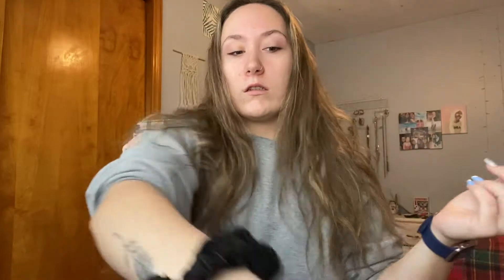After my skincare routine, I take my hair down because I don't need it out of my face anymore. I brush through it so I can start doing my hair. After I brushed my hair, I sectioned it off to start styling it. I'm using the Instyler hair straightening brush — this is actually the first time I ever used it. I really liked how it came out; it was pretty straight.